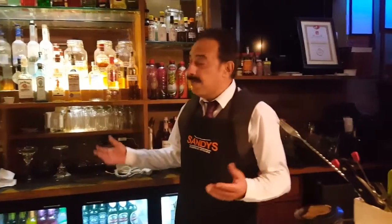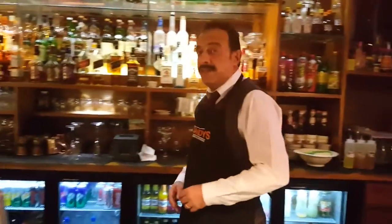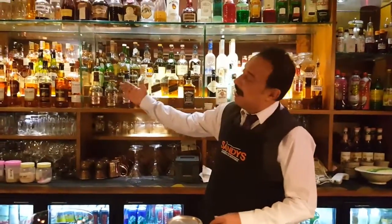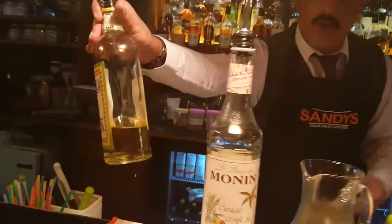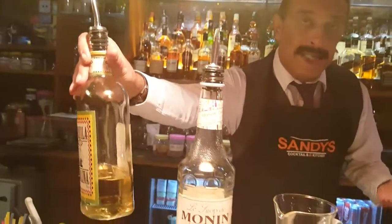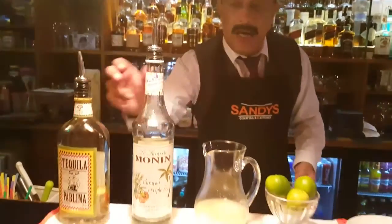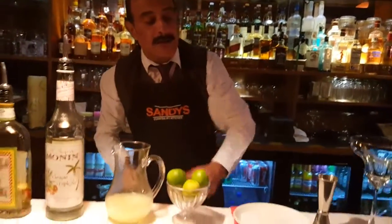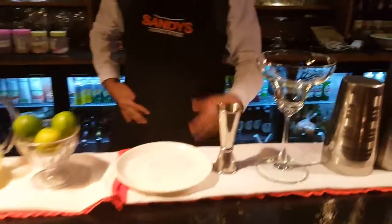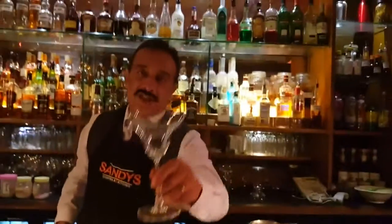Hi, I'm Sandy Verma from Goose Trap and I'm in my own bar, Sandy's Cocktail Kitchen. Today I'm going to show you how to make a classic lime margarita. For a classic lime margarita we need tequila — preferably gold tequila, as oro makes a better margarita — an orange liqueur like Cointreau or triple sec, some lime juice, lemon, salt, and of course first things first, let's chill the glass.